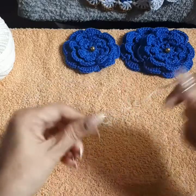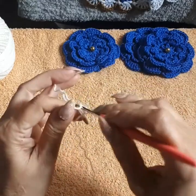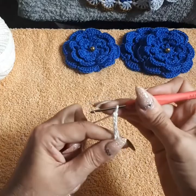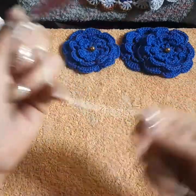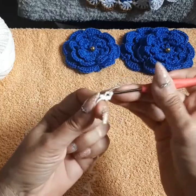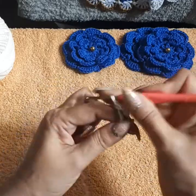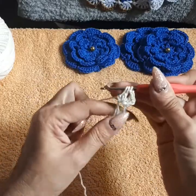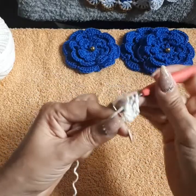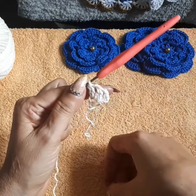First, you want to make a magic circle by wrapping the thread around your finger — or you can do a chain of six. Come in and pull the thread inside the magic circle, then do a chain of four: one, two, three, four. Come in and do an incomplete double crochet, then another one — you'll have groups of two incomplete double crochets together. Chain two for a space, then come into the circle again with an incomplete double crochet and close it all at once.